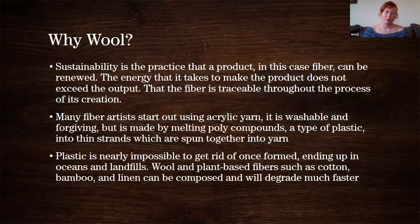I also wanted to talk about wool and plant-based fibers in terms of sustainability. Sustainability is all about what Community Solutions is about — it's that the fiber is traceable and is not hurting the environment. A lot of fiber artists, including myself, start out knitting with acrylic yarn, which is great because it's washable. But it is made by melting poly compounds — a type of plastic. Plastic ends up in landfills, in oceans, it doesn't degrade.